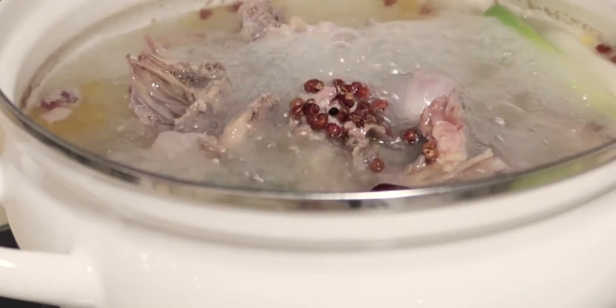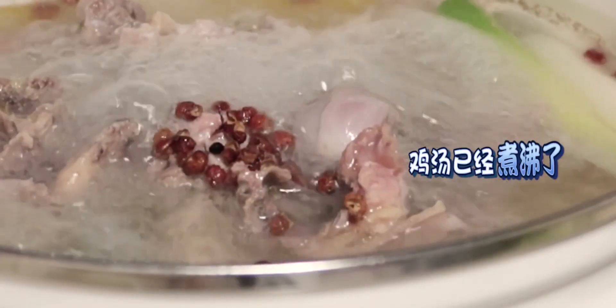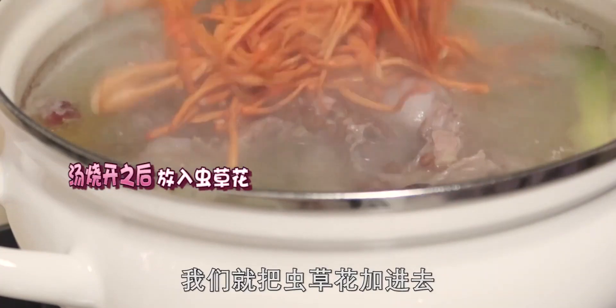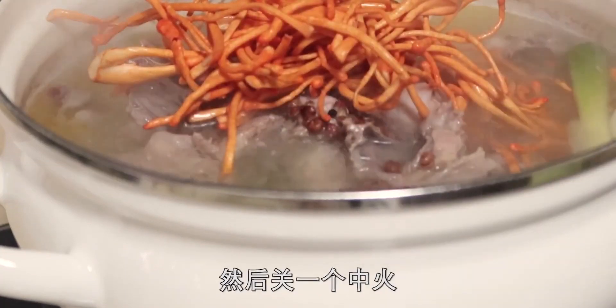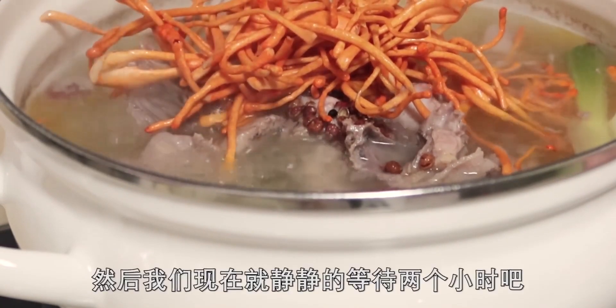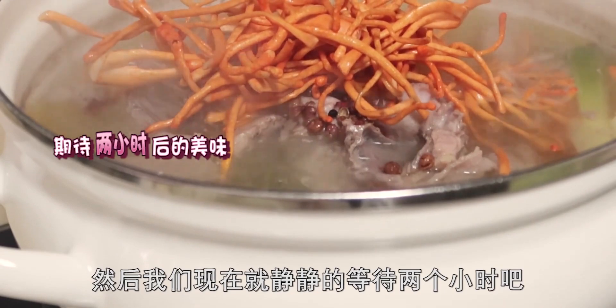現在鍋裡已經沸騰煮起來了，我們就把蟲草花加進去，然後轉中火，慢慢地燉煮它，靜靜地等待兩個小時吧！